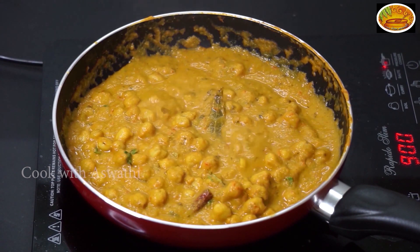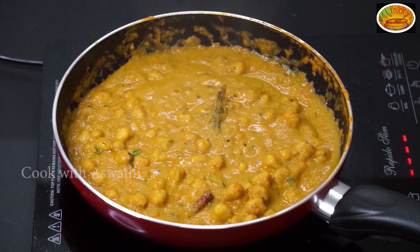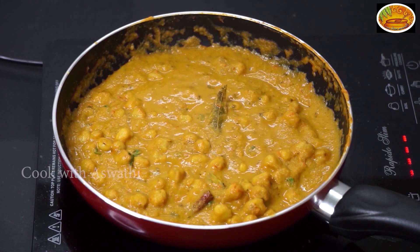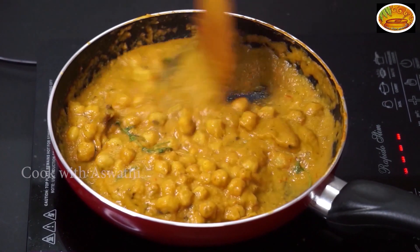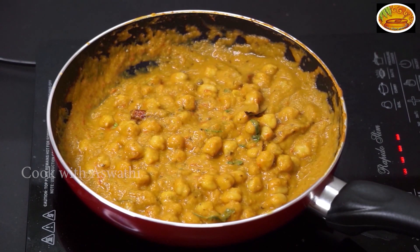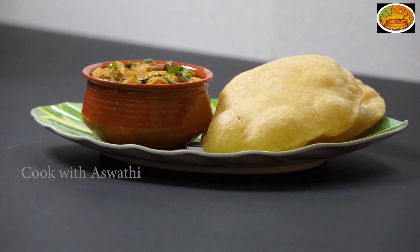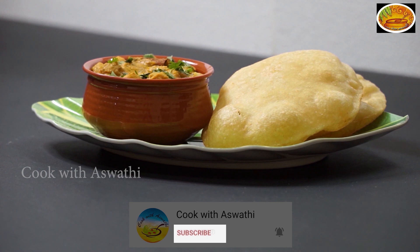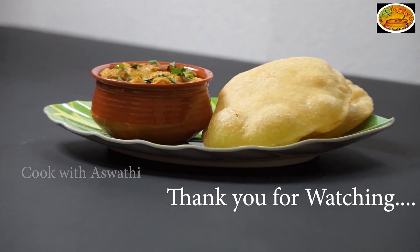I'll cook the pan — I'm going to be ready. Now we are ready for the taste of the sauce. Please like and share the video. Subscribe to our channel. Thank you.